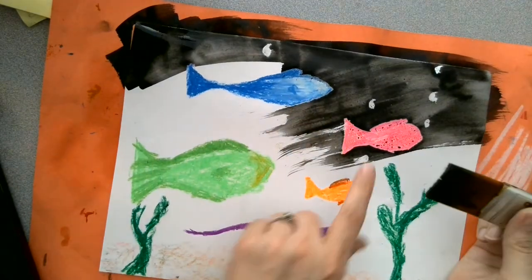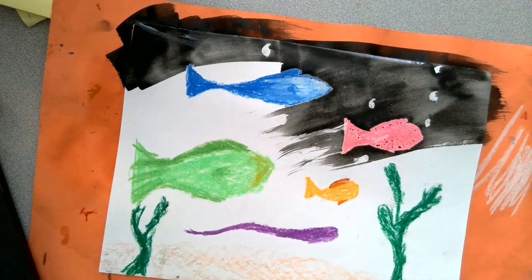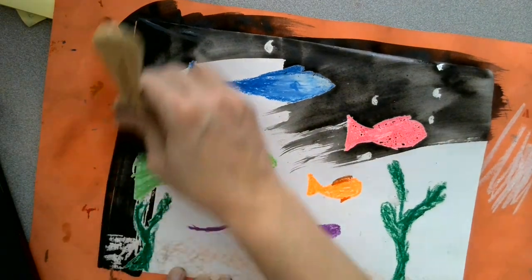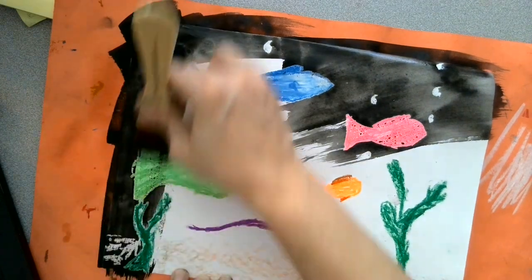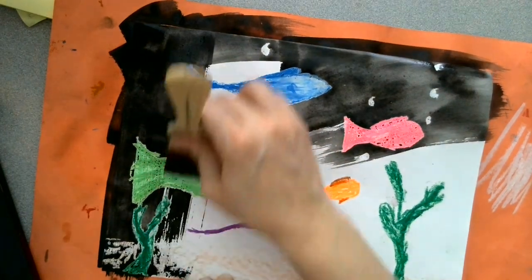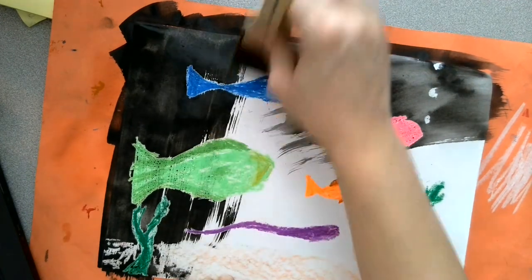Do you guys see how it's resisting the paint? That's the goal — that's our art goal. You might need two coats. You can paint up and down the first time, side to side the second time.